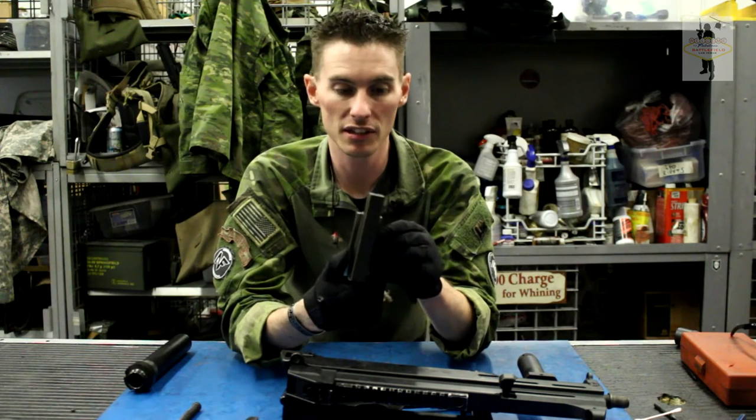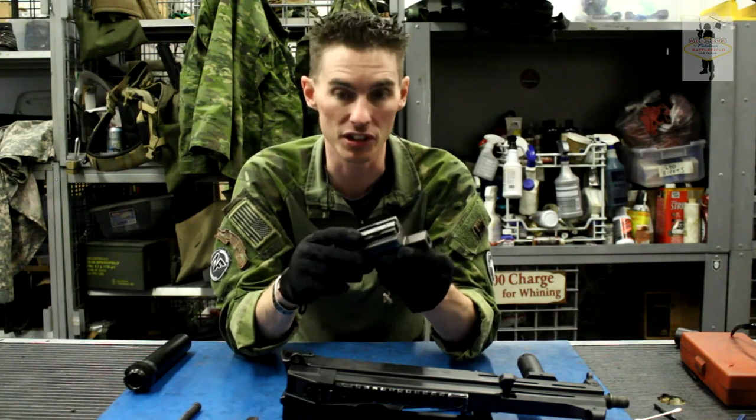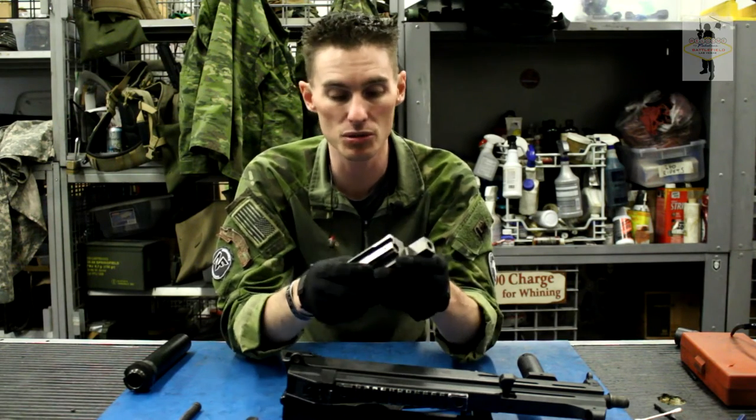It's a pretty big blocky bolt — big meaty parts, hard to break, and never have a problem with this gun. Pretty easy. To put it back together, it's the reverse — we'll go ahead and do that now.